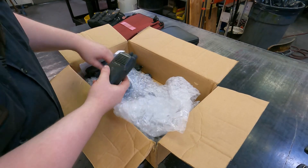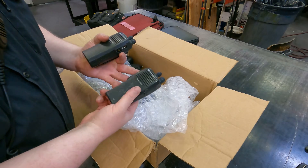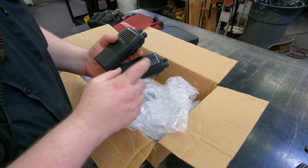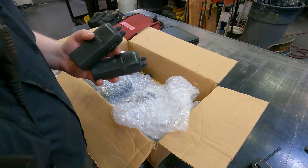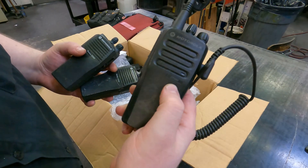Today I got a new stock of CP200 radios. These are used radios — I get them like that because they're cheaper, but they usually work because these things are incredible. I'm going to show how to program these, but I'm also going to show how to program a CP200D so you can kind of see the difference.